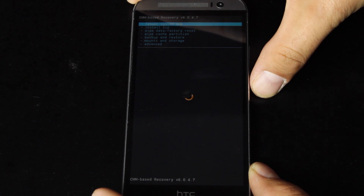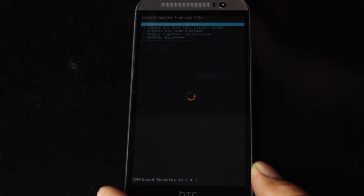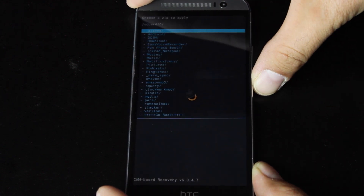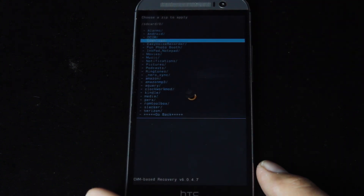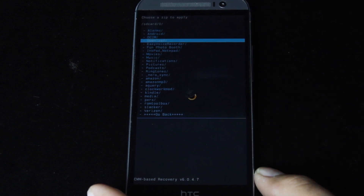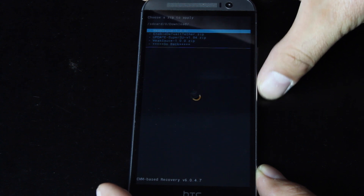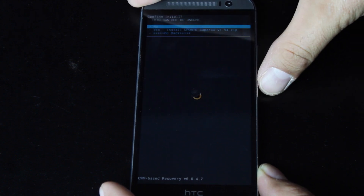Here we will go to 'Install zip' and then 'Choose it from SD card.' Go down to our download folder. If you downloaded it directly to your device, I'll include a link in the description where you can get the super-su.zip — download it from your device and it'll end up in the download folder. You had to go to zero first and then the download folder. We're looking for 'update-super-su-version-1.94.zip' and select 'Yes, install.'